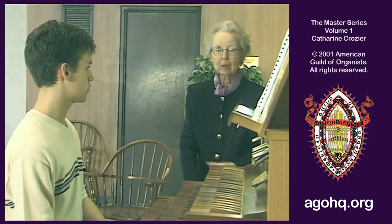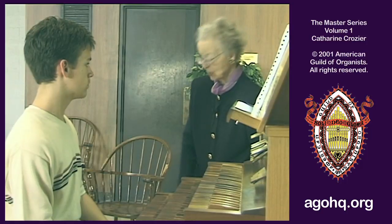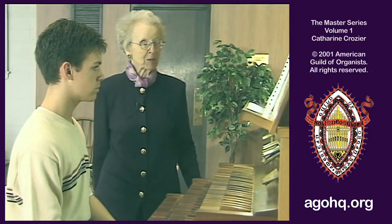He's leading into that key. So: D, da, da, da, da, da, da, da, dum. That's what you want to hear — the first chord of the next phrase. Try the same place again.